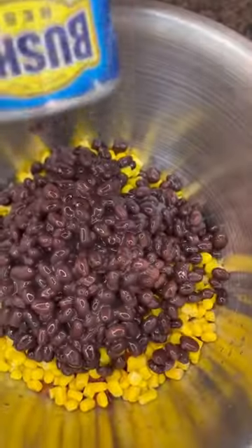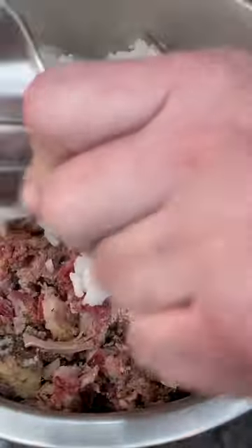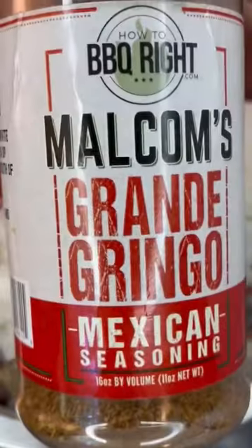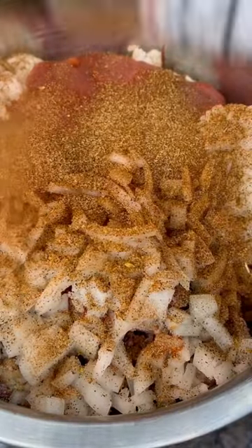Then we come back and build our stuffing. Can of Rotel, can of corn, can of black beans, two cups of rice, two cups of brisket, half a diced onion, little tomato sauce, mix that up. This will do two batches of peppers. And you know I got to use my favorite Mexican seasoning, Malcolm's Grande Gringo.